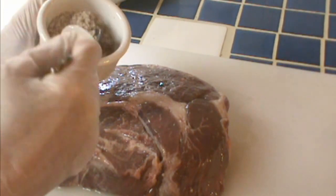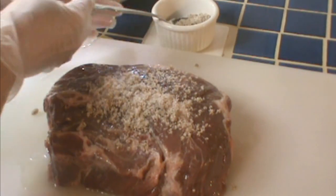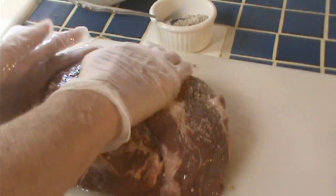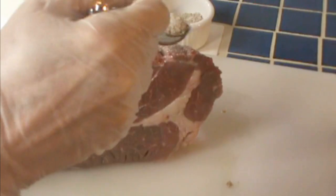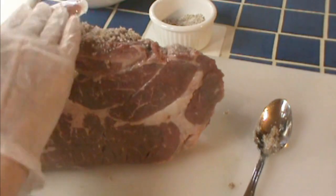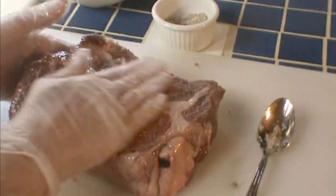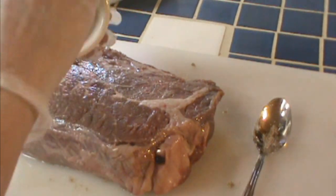I have a mixture here, half and half brown sugar and salt, and I'm going to sprinkle that generously. The brown sugar is wonderful — if you've never tried brown sugar as a dry rub, please do. I'm using the Splenda brown sugar blend and it works the same. Rub it in all the way around.